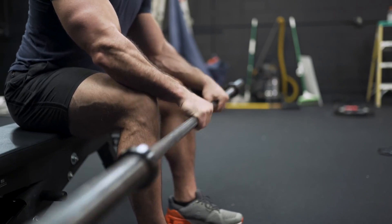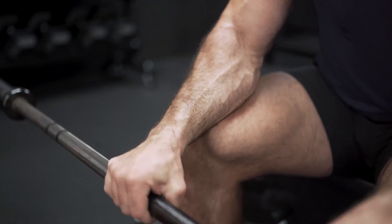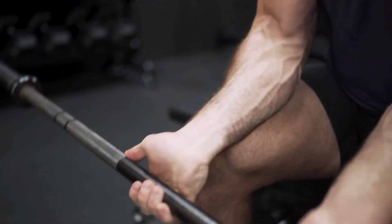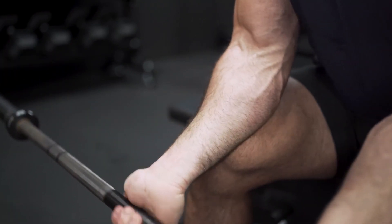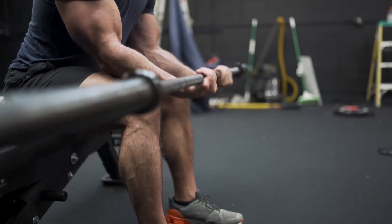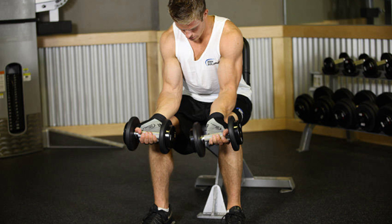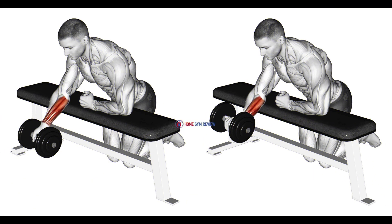1. Wrist Curls. One of the most popular exercises for building thick forearms at home is the wrist curl. To perform this exercise, you will need a weight plate and a chair or bench. Start by sitting on the edge of the chair or bench and placing the weight plate in both hands. Keep your back straight and your elbows against your sides. Then, with your palms facing up, slowly curl your wrists up towards your chest and then lower them back down to the starting position.